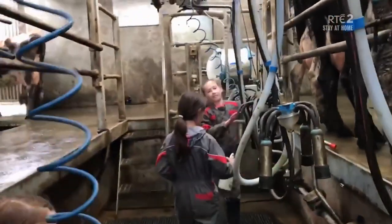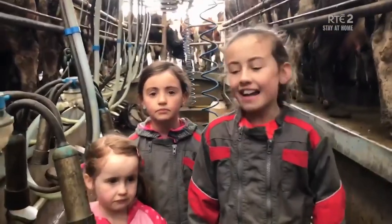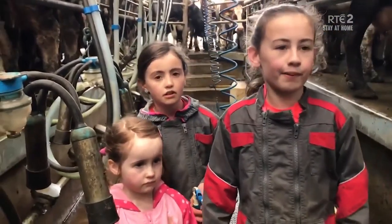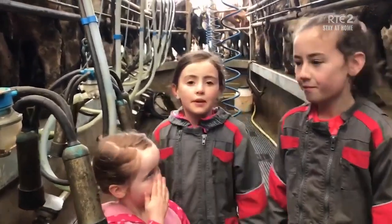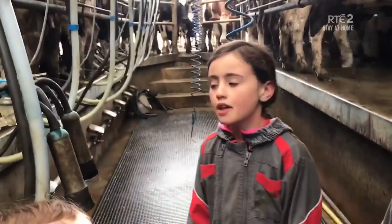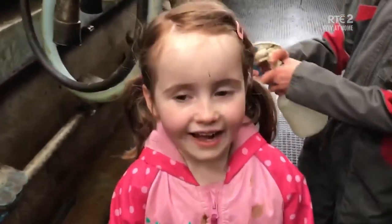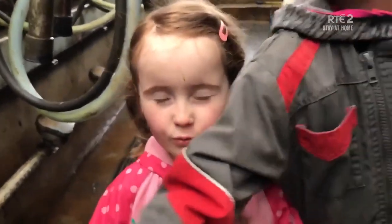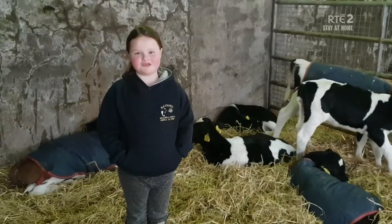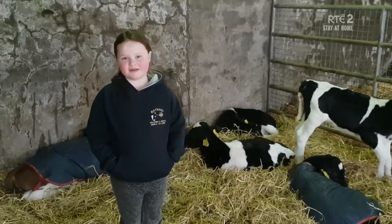These busy farmers are helping out on the farm. Check them out. Hi, my name is Isabel and I live in Tipperary. I'm here milking the cows with my dad and my two sisters. My name is Niamh and my job is to clean these clusters. Welcome to RTE Home School.